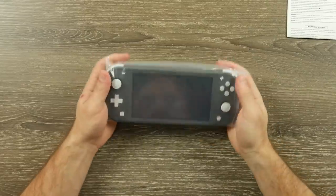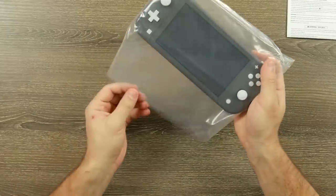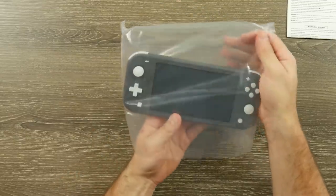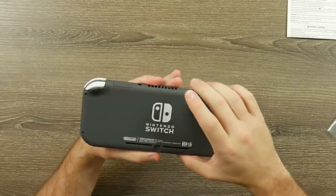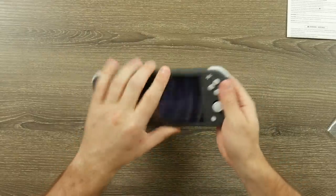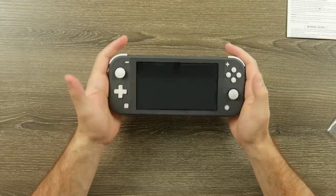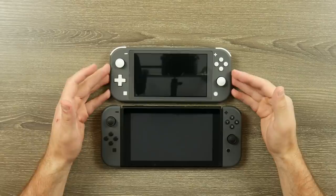Now let's look at the Switch Lite itself. This is actually pretty light — and yes, that's a play on words. It looks and feels nice. The thing about the regular Switch is it's multiple pieces; this is all one piece and it feels good. I grabbed my regular Switch as well and you can see the size comparison — it is a good bit smaller.